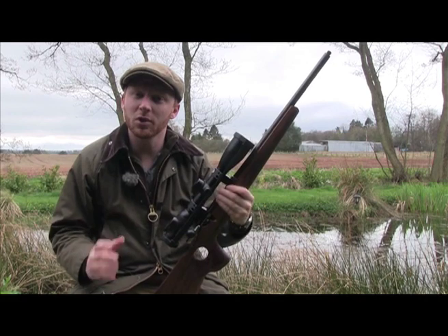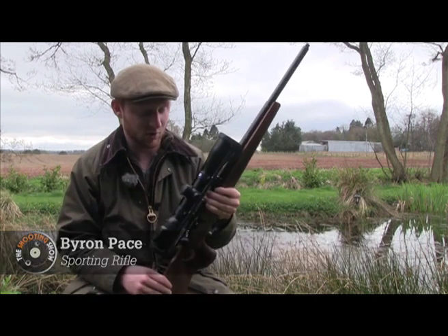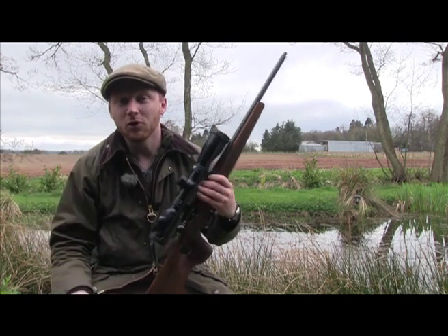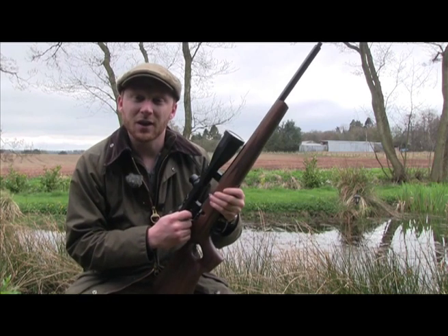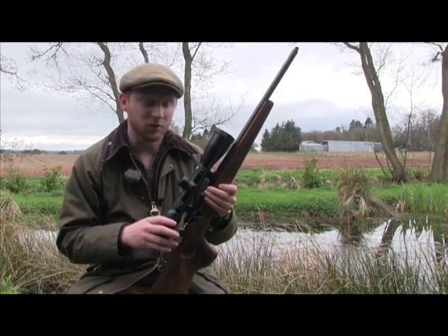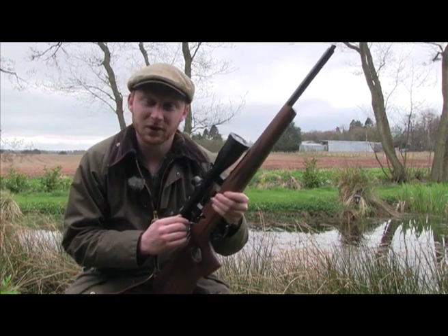For the first time on the shooting show, we're not going to be having a look at a full-bore rifle. Instead, we're having a look at this Anschutz 1517 in 17HMR. Anschutz as a company don't really need any introduction. They have walls full of Olympic medals and screeds of world records to their name. There is absolutely no doubt that they can build exceptionally accurate rifles. What we're going to be doing is having a look at this rifle, which is built on their famous Match 64 Action, and see how it fulfills the application of hunting.